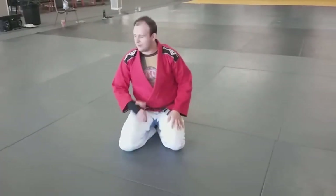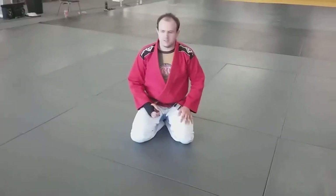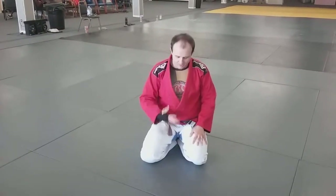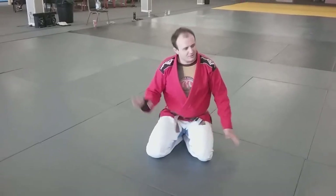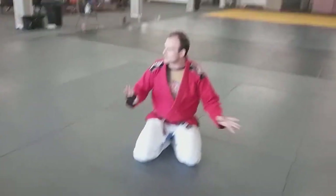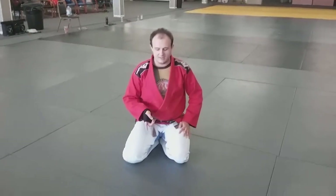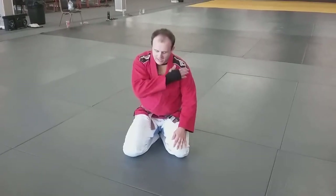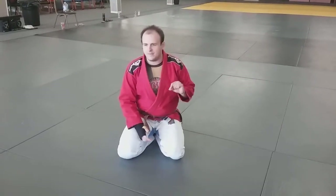So we talked about the ideal variation of this concept, which is very technical, very careful — the arm over the thing, pin the hand, turn, all of this. There's kind of a 'drunk uncle' version of this, which is basically: if I can get my shoulder heavy on their chest and pull an underhook, I kind of have an escape.